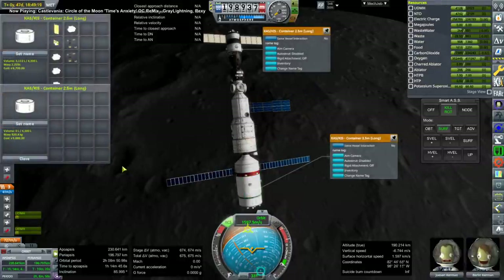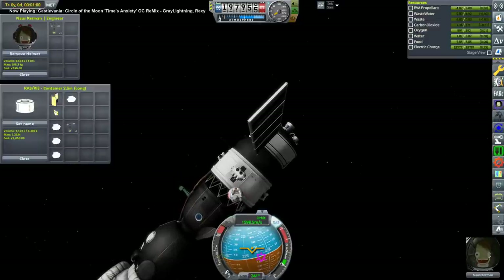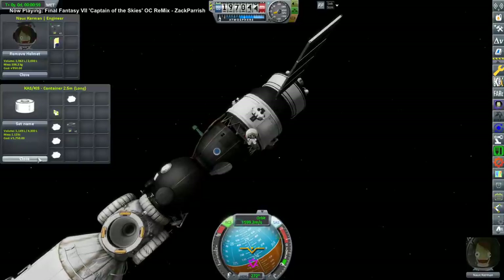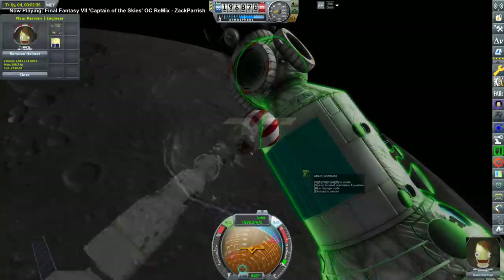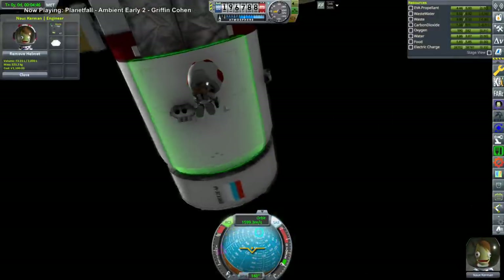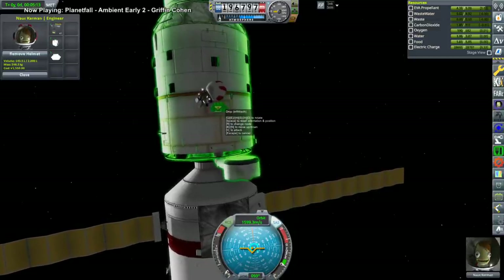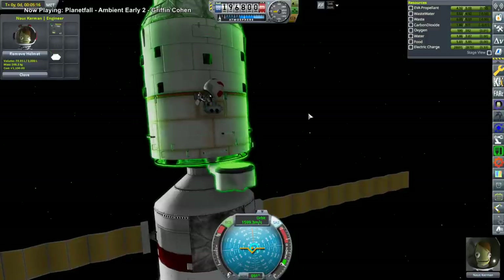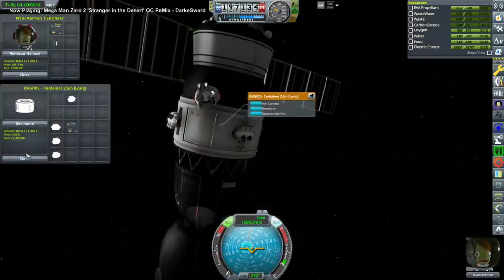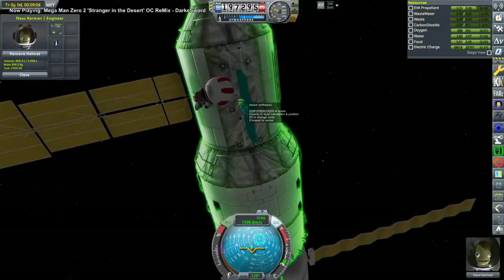Here we find out the KIS container doesn't have the truss parts, so we proceed with an EVA with Nauss-Kerman to attach the solar panels — the missing one from the Mir core and a third solar panel it received later on. I also took thrusters from the KVANT's Briz stage and put them onto the core because I'd forgotten to add additional RCS to it.